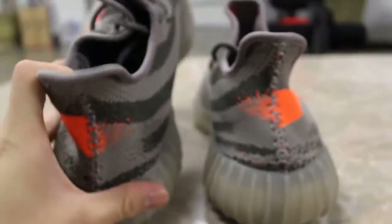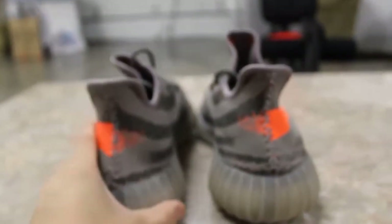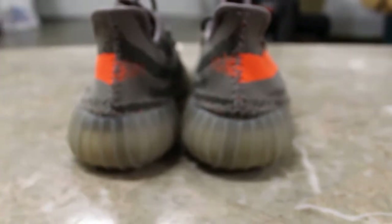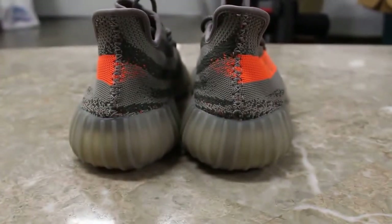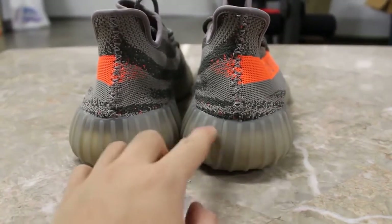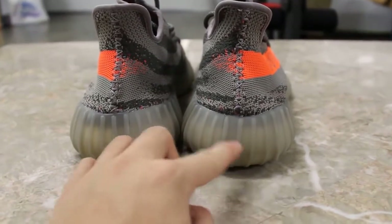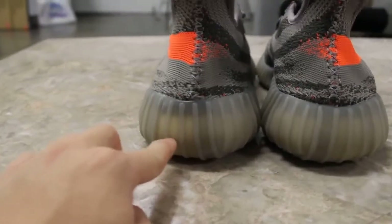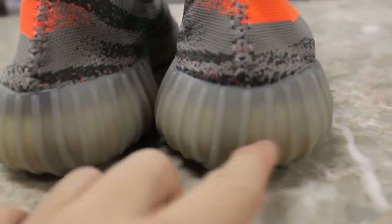Let's go to the back. On the back, the authentic pair has a little bit darker tab right there, while the fakes have it pretty much all around, but that's hardly noticeable. I also noticed the boost is a little bit more exposed compared to the unauthorized pair.